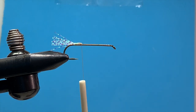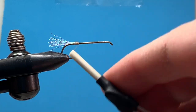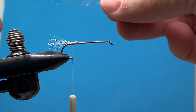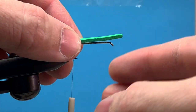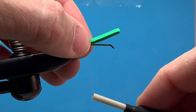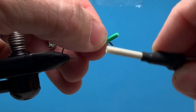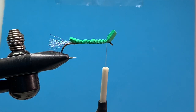So next, Chubby Chernobyl — we want to make it chubby, make it so it doesn't sink. We want this fly to float. A little underlayment of foam on the underbody will help keep this guy floating and help build up the body, just makes it a little chubbier. I'm going to lay down this little piece of foam — I cut a thin strip, you don't need a lot. I usually use an off-colored foam I don't tie with much, so I don't cut into my good stuff.